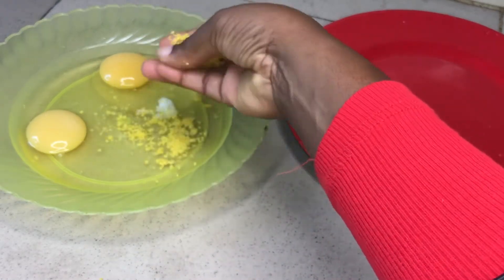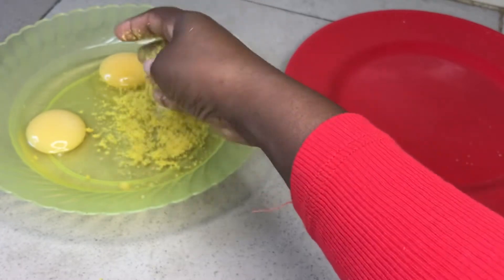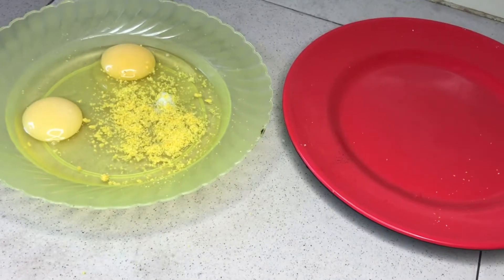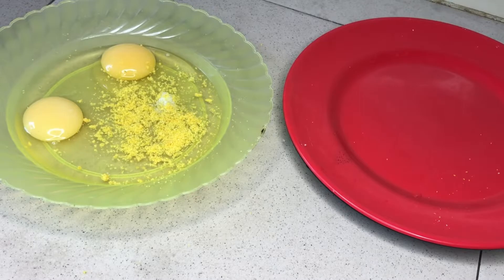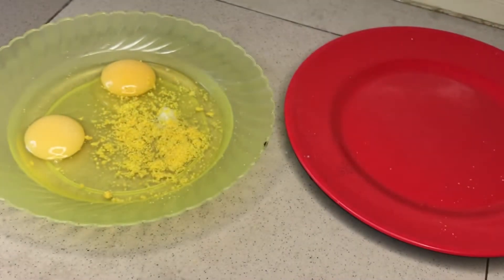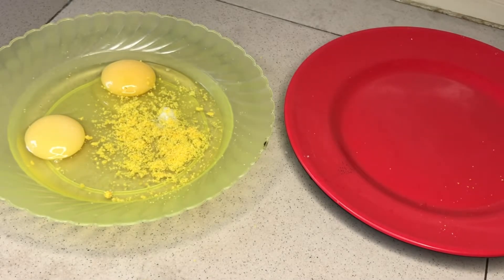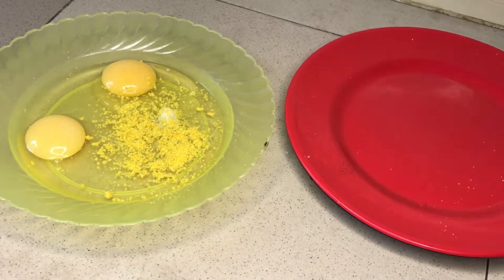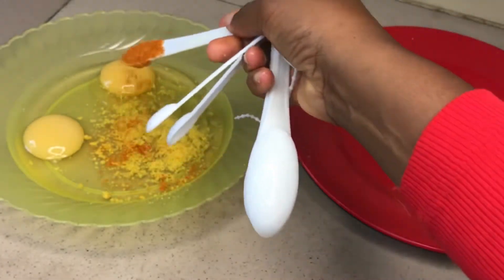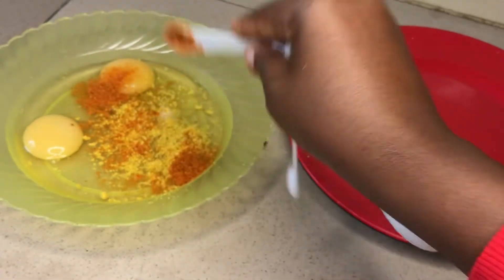You add your chicken cube, which you can see me add. After adding your chicken cube, there's something important that has to go in before you mix it, and that is our pepper. I'm going to be using dried pepper and measuring it out — it depends on how much pepper you like. I like pepper, so I'm going to go ahead and add it in the bowl.